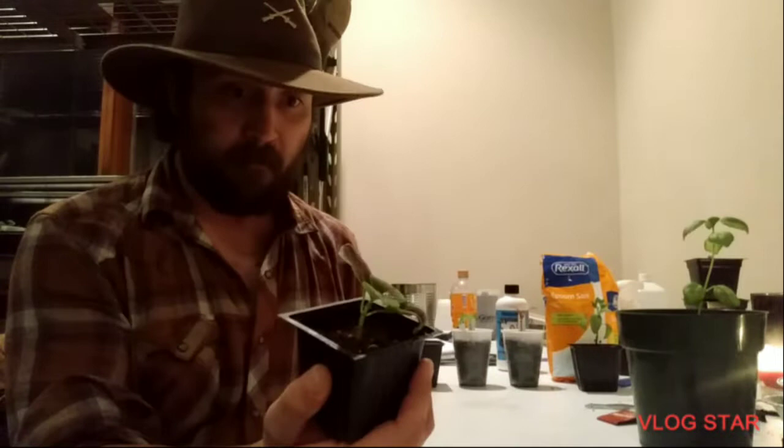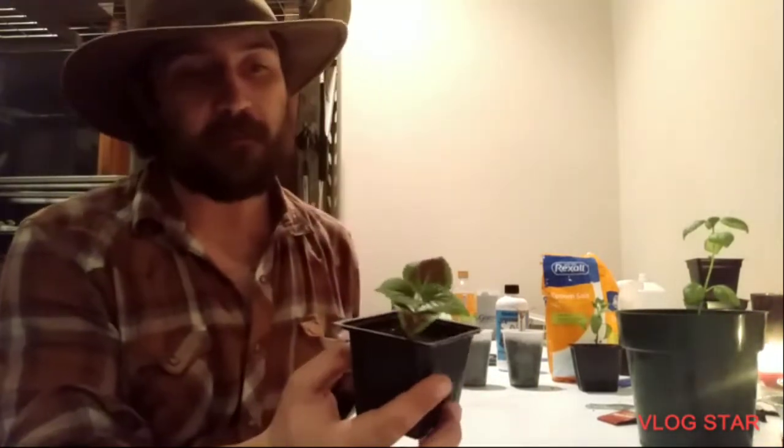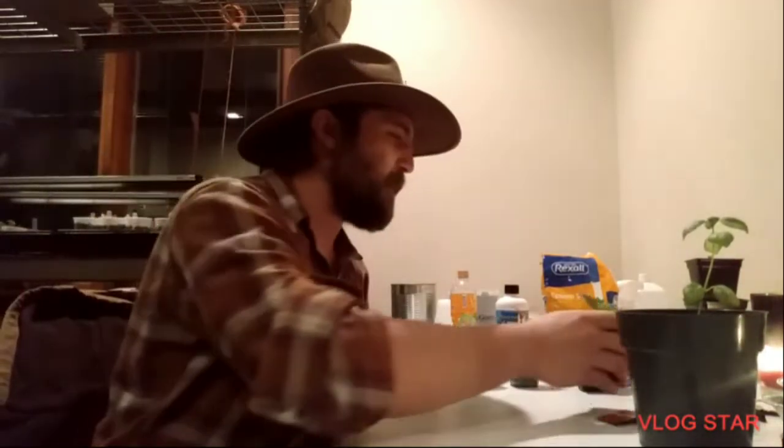Just to give one of the stars of the show a little face time — this is one of my example coleus plants and it has been pinched out. I'll be honest, I caught this on a night I didn't have time to show you guys, but it has been pinched out. It does have growth nodes coming out here and here. It's just hard to see because of the camera.